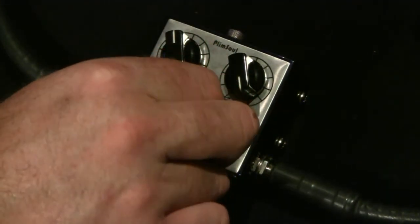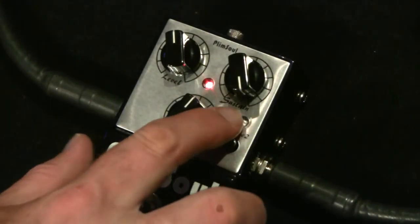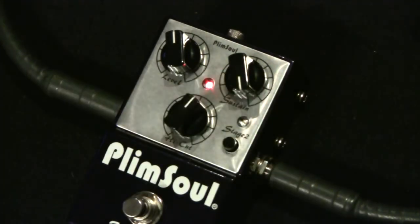Very useful to get the woman tone for soloing. The most unique feature is stage one, stage two, and the overdrive — that's what makes it unique. If you turn stage two fully counterclockwise, it's off, and now you just have one overdrive going.